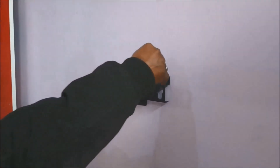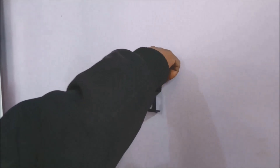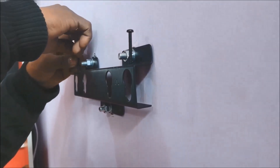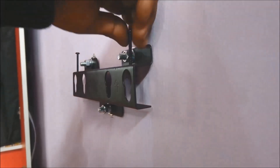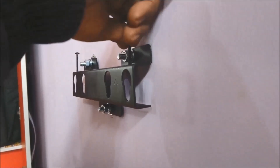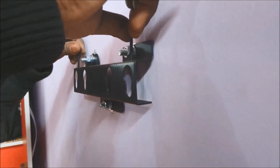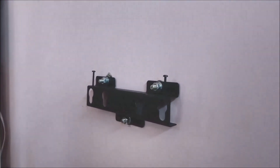There are two additional screws — M4x35 — these are 4mm diameter screws and 35mm long. These ones have to be put this way. These are just for safety so that the TV doesn't fall off while being pushed accidentally. Just tighten a little bit and place your TV like this.